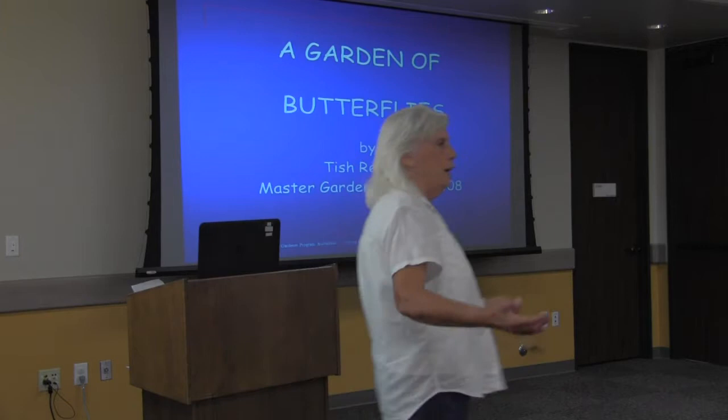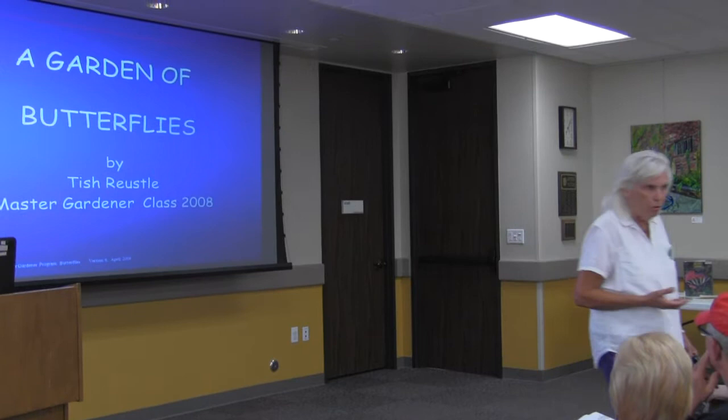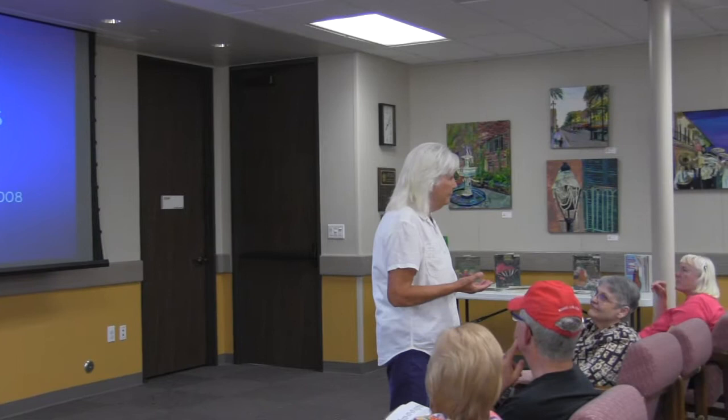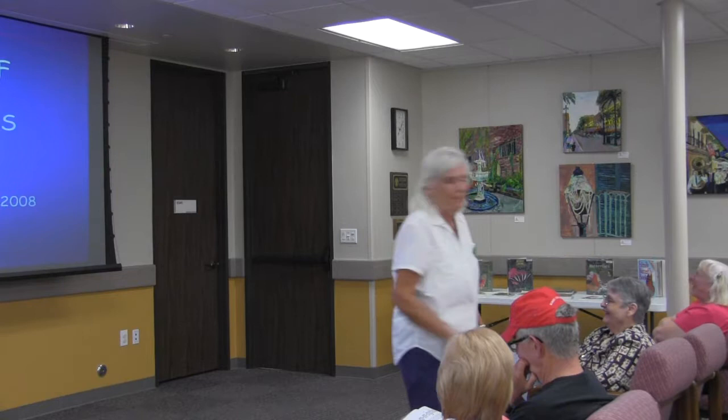Why do we call them butterflies? The early monks who came to southern England landed on the chalk downs in the south, where there were masses and masses of what we would now call sulfur butterflies. They're yellow, and the monks didn't know what to call them, so they said they're the color of butter — so they are butterflies. That's all trivia. It will be a test.